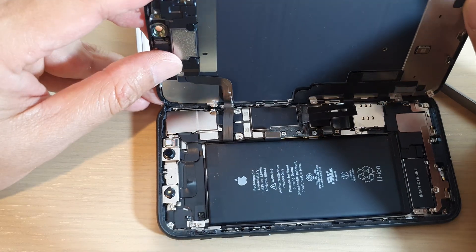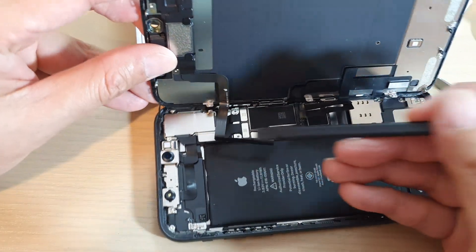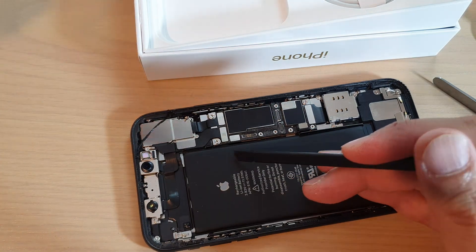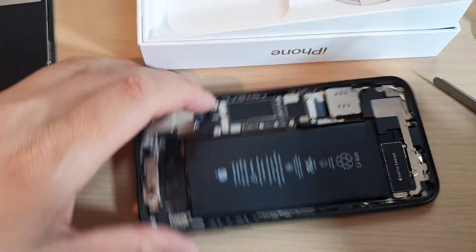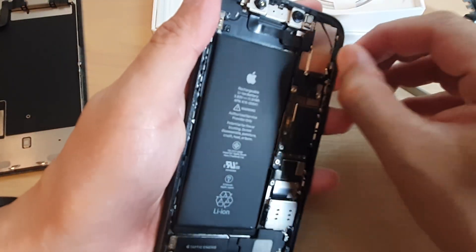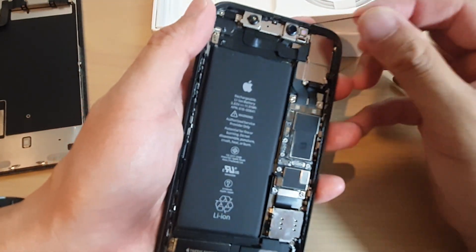And that's it — that is how you can remove the LCD display on the iPhone 11. Thank you for watching. Please subscribe to my channel for more videos. You can now clean up the adhesive on the side of the frame.